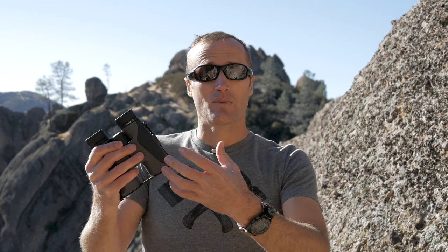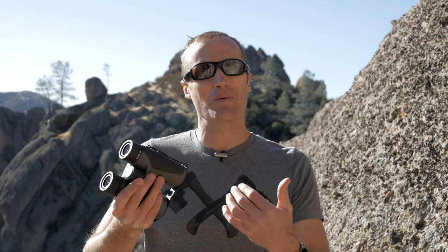Moving forward into the military, in the Marine Corps, here's these like five-pound Steiner binoculars, which were probably really good like 20 years ago when they first got issued out. But by the time they got in my hands, they're all beat up, scratched — can't see anything through them.